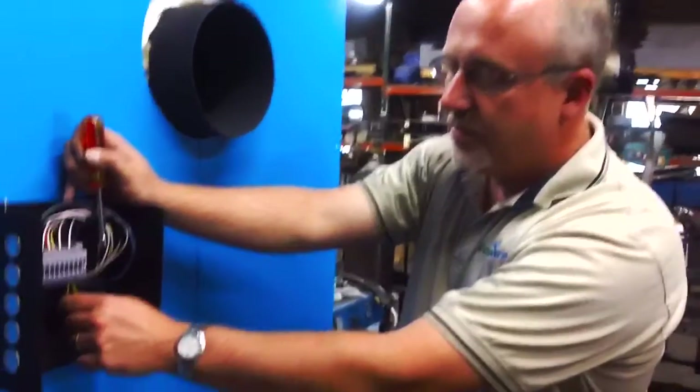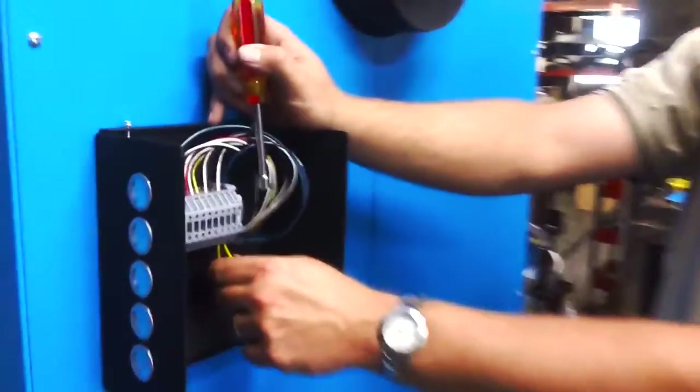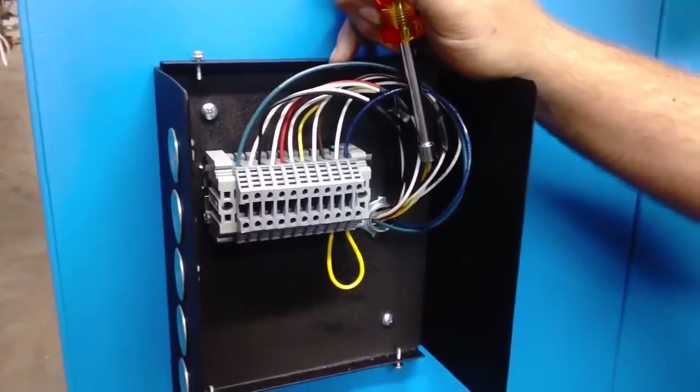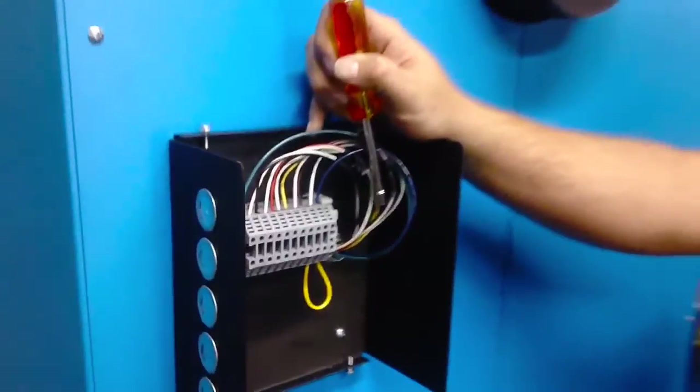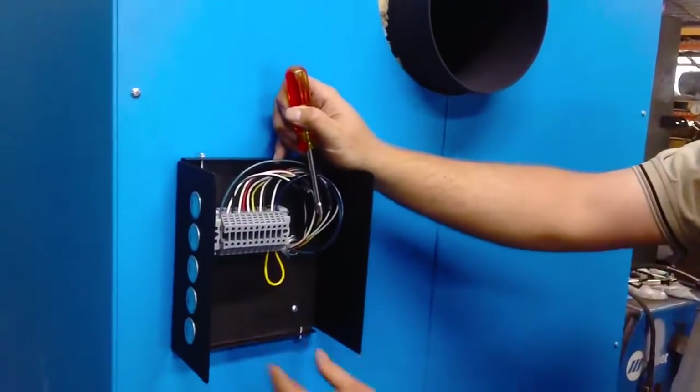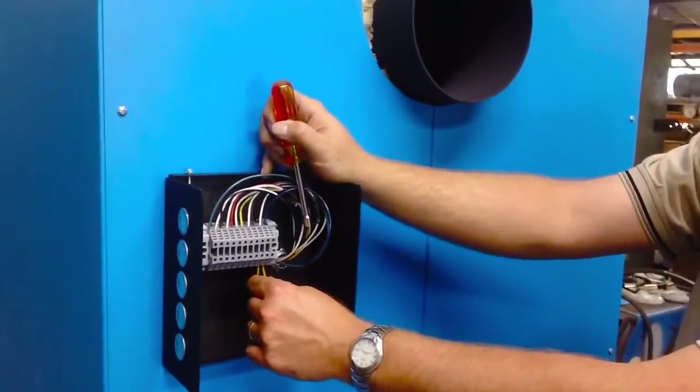This is a jumper here from the factory for quality testing. This is where we would actually insert the Honeywell L4006A Aquastat that we include as a standard package with our boilers. We don't force you to buy it separately — it's a standard package inclusion.